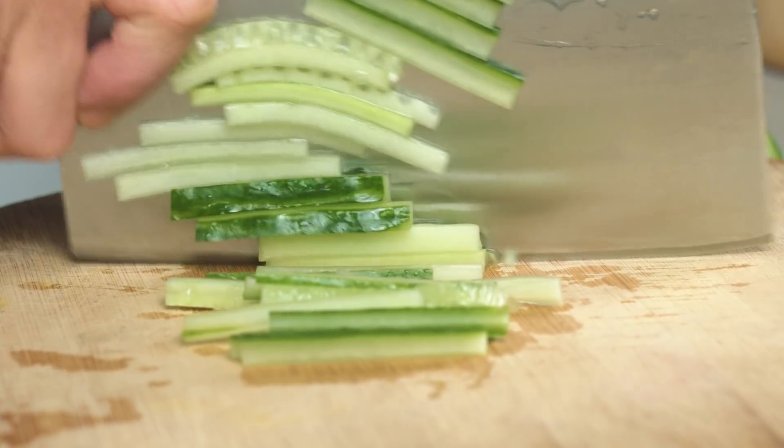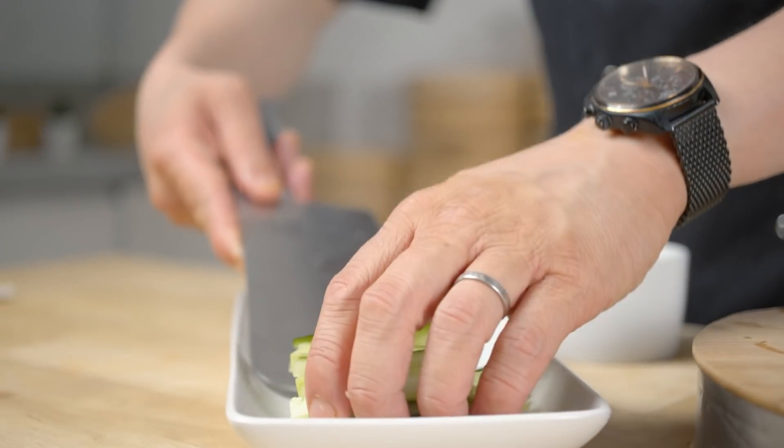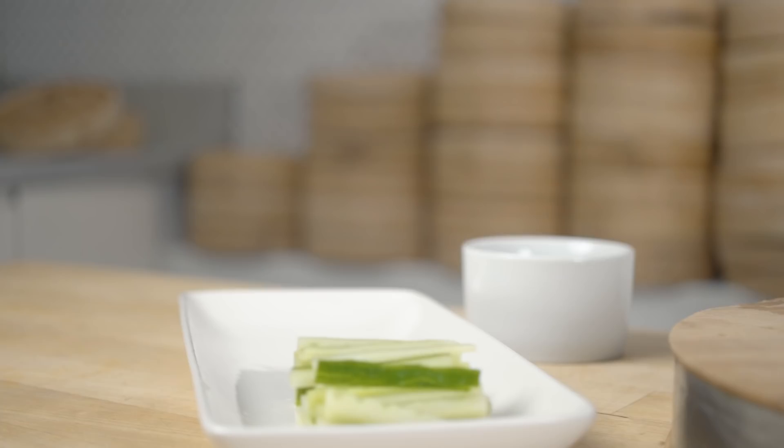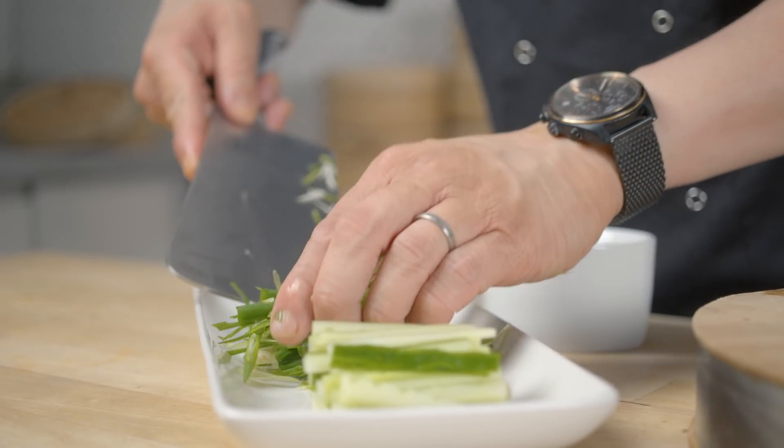Whilst your duck's steaming, you've got loads of time to do whatever you want, but you may as well cut up your cucumber and your spring onion too. I'm going to slice both of them into thin matchsticks.